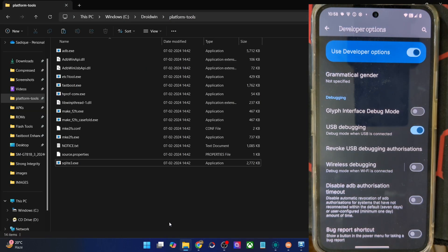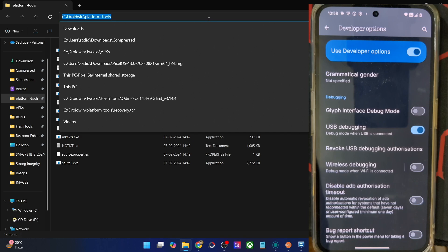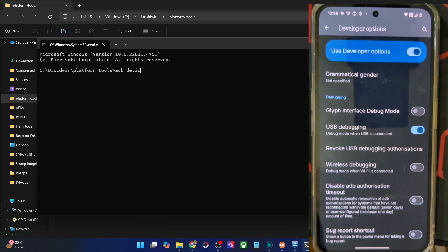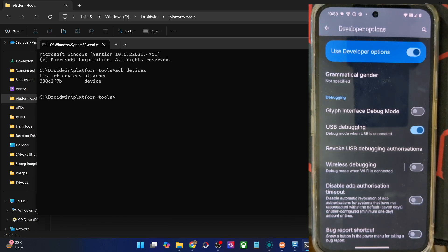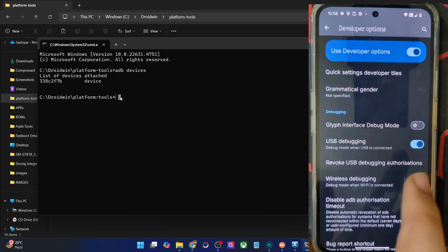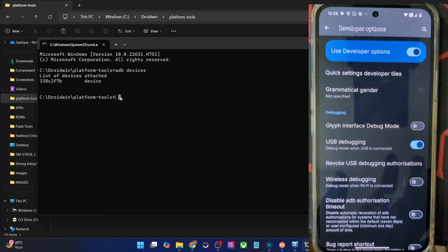Let's verify the same. Go to the address bar of Platform Tools, type in CMD, and hit Enter. This will launch the command prompt window inside the Platform Tools directory. Now type in ADB Devices and make sure that you are getting an ID. If you are not getting any ID, then unplug and re-plug your phone from the PC, disable and re-enable USB Debugging, tap on Revoke USB Debugging, use the official USB cable that came with your phone, and use the USB 2.0 port on your PC. Carry out this USB fix and make sure that you are getting an ID.